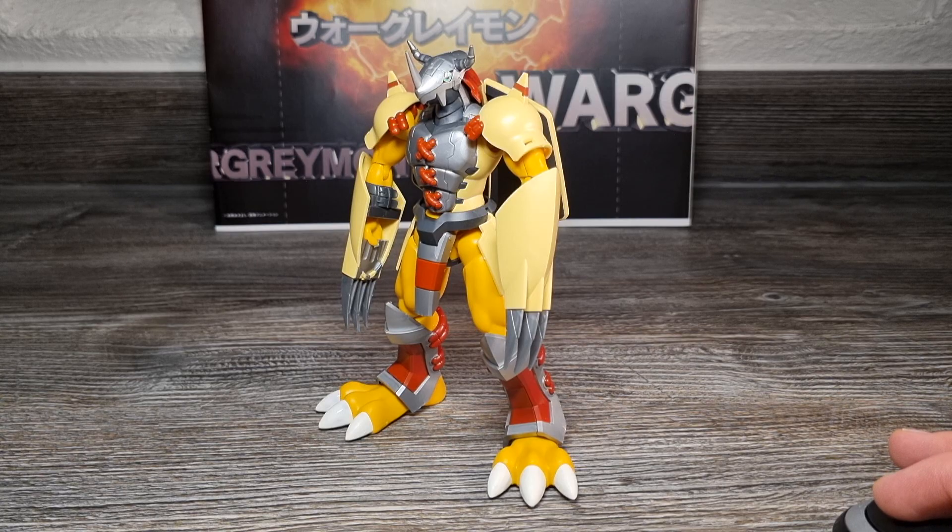Natürlich ist es klar, dass sie aufgrund der Beliebtheit Wargreymon als erstes für diese damals neue Model Kit Figuren Serie wählten. Aber ich muss sagen, dass er Bandai sehr gut gelungen ist. Damit sind wir auch beim nächsten Schwerpunkt der Review: Farbgestaltung, Farben, Farbtöne, Texturen.